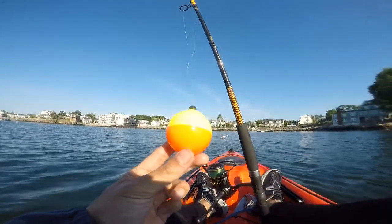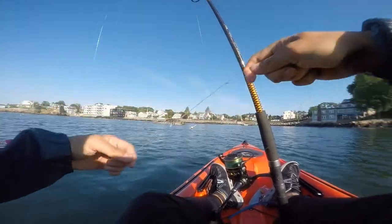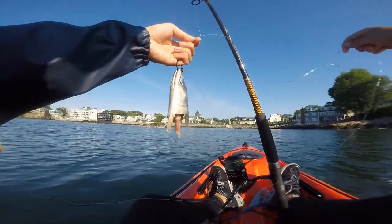You can actually twist onto the bottom hook so that your bopper is in a fixed position on your line. About five or six feet below that, I'll have my circle hook with my bait — in this case, a mackerel head — and then I'll start trolling it behind me.